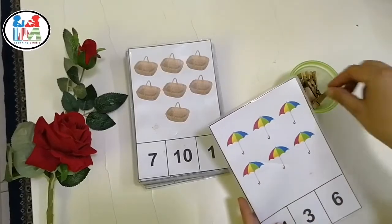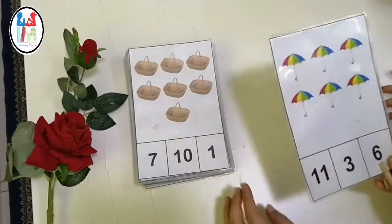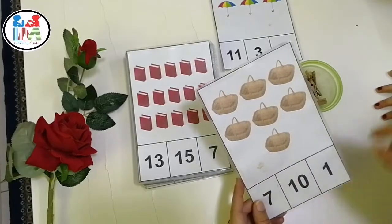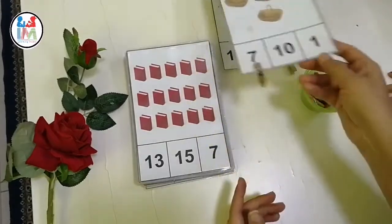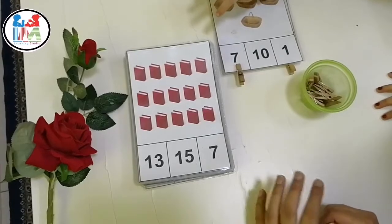You can use any objects for this activity, but you must choose objects of the same kind and same color. This will help to keep things simple for your child. As you can see on the screen, I have prepared these cards and the objects on these cards are of the same kind and same color.